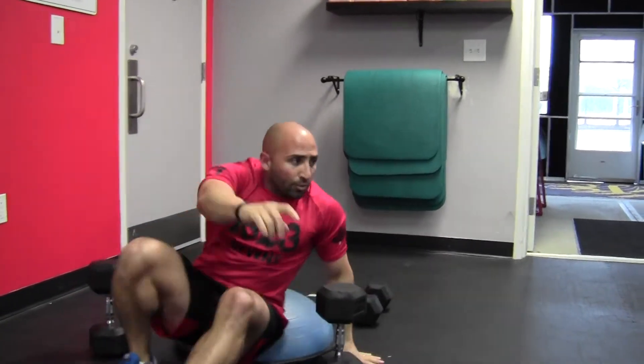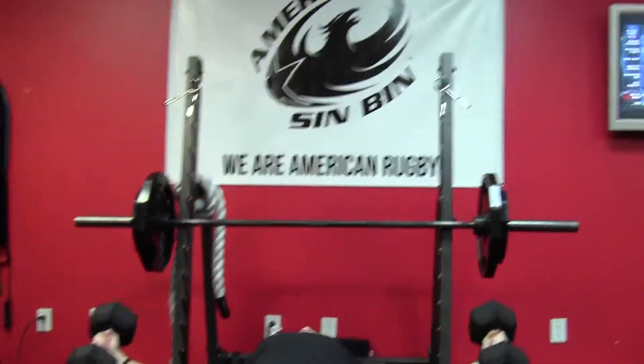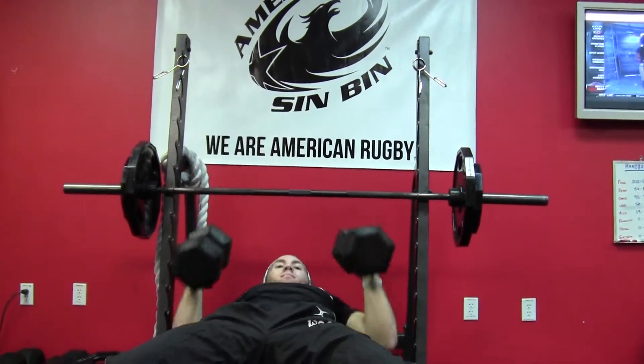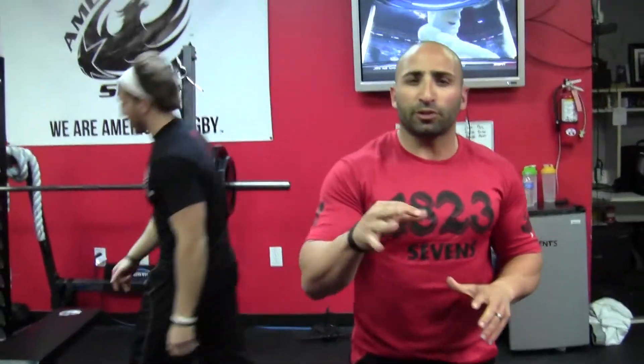Thirdly, we've got Ryan with heavy dumbbells again, going nice and wide, keeping his core tight, looking for 10 to 12 reps. Do that through three times. Make sure the whole time you've got a spotter with you. Work two to three guys.